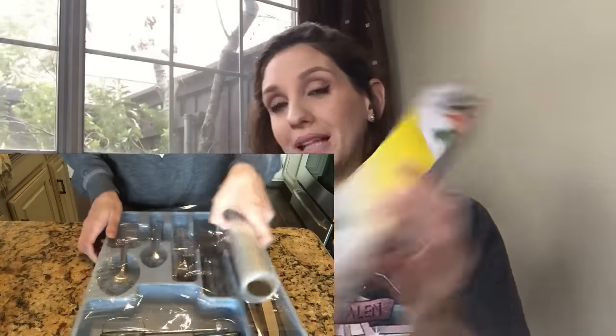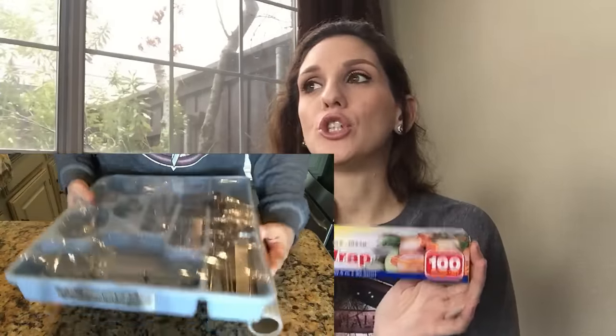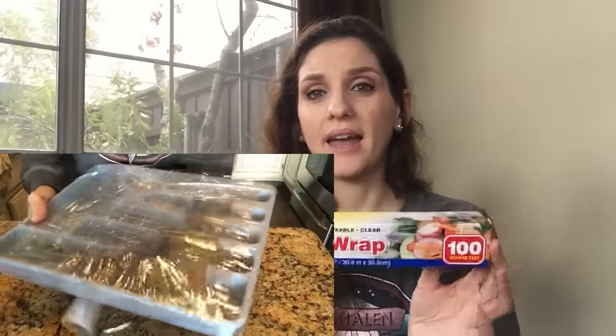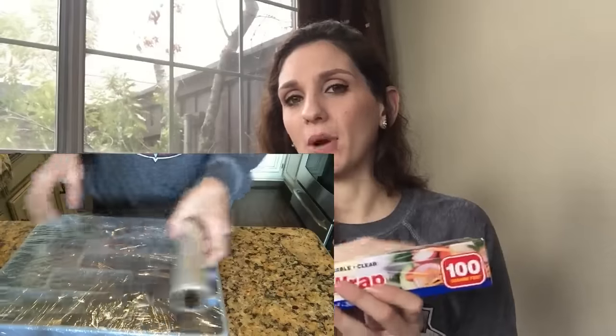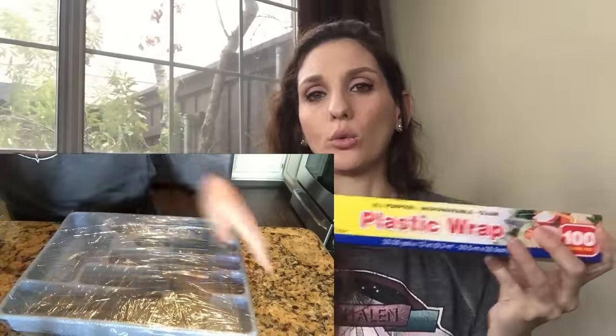I also have plastic wrap, which is a really great thing to use to secure anything you just don't want to take out of its container, pack, and then put back — like your silverware and plasticware. I'm not even going to move it out of its organizer. I'm going to keep all my knives, forks, and spoons where they are, take the plastic wrap, wrap it around a couple of times, and voilà — I'm done.